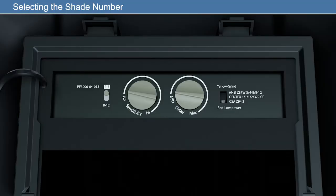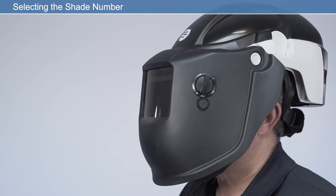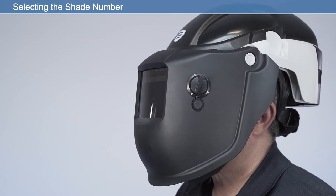There are three adjustment controls inside the helmet on the ADF lens: the shade selector, sensitivity, and delay. The shade selector allows the user to select a shade range of either 4-8 or 8-12. By adjusting the external shade dial, the shade level can be selected within these ranges.